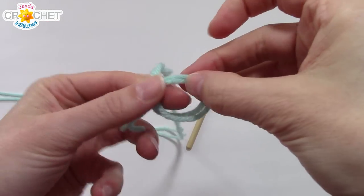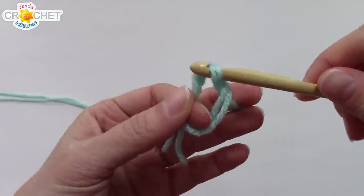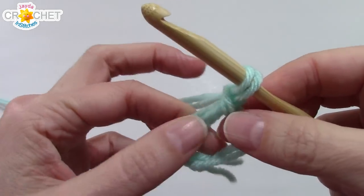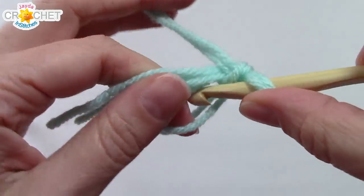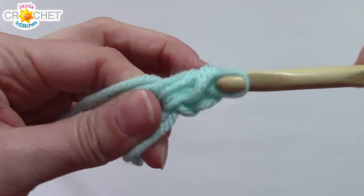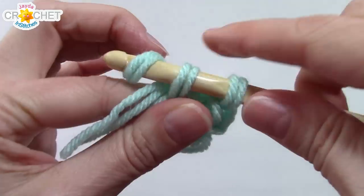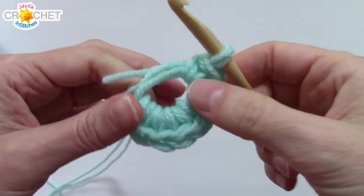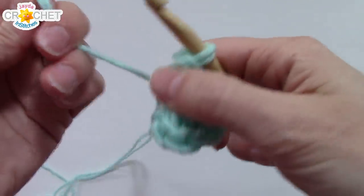We're going to begin with a cinch circle. Remember, we're holding two strands of yarn together and that might take a little getting used to. Once you've got your cinch circle, work eight single crochets into it. Try not to split your yarn — remember that those two strands held together count as one thick piece of yarn. Once you've got eight single crochets, grab your short tail, which is two strands, and cinch the whole thing shut.